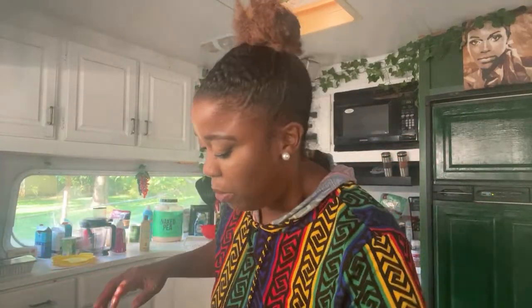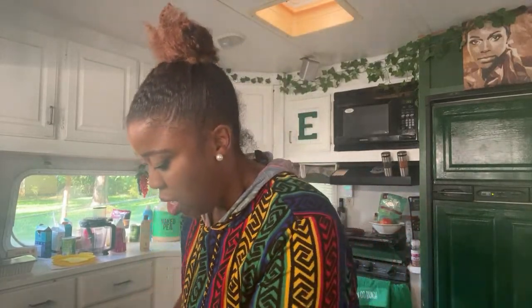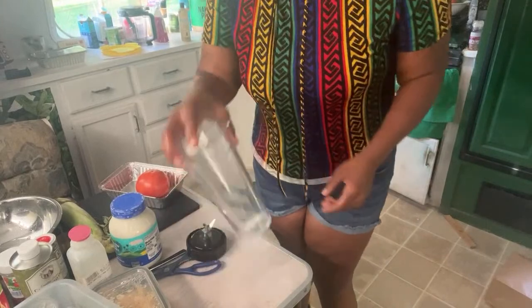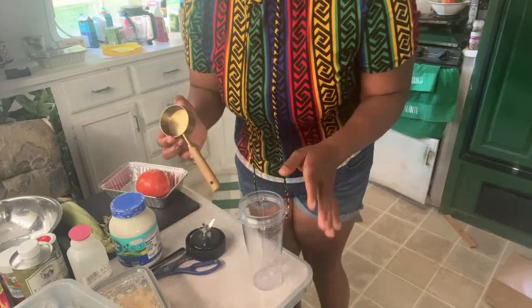All right, so we got our kale. Now we're going to work on our mixture. The blender is here — let me tilt y'all down so we can go ahead and get started.